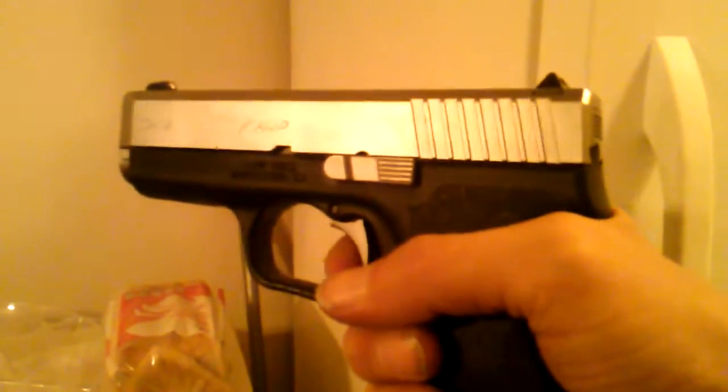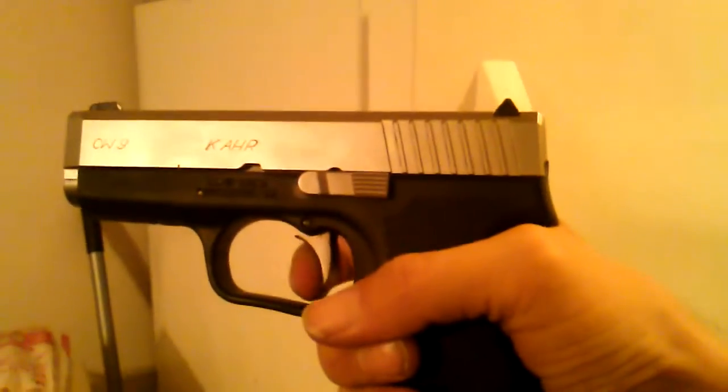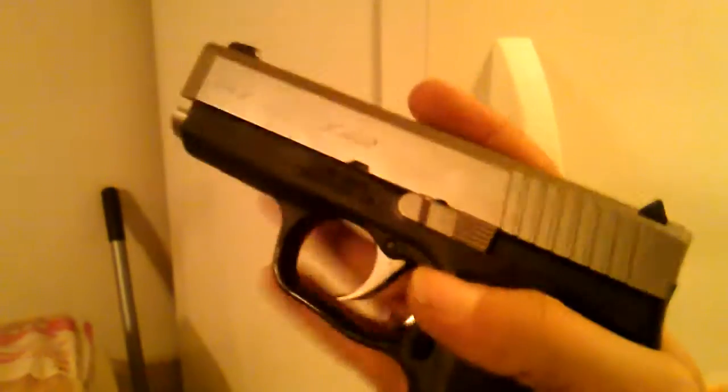It's been a couple minutes, so let's check it out. It's not all that cold. Yep, there's the delay. That's a little better. Stick it in there for a little longer, see what happens.